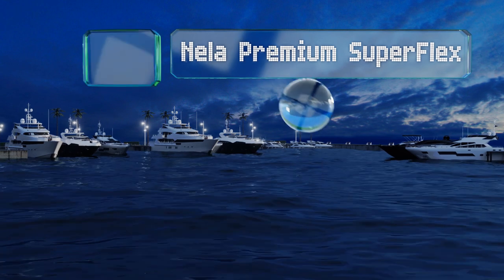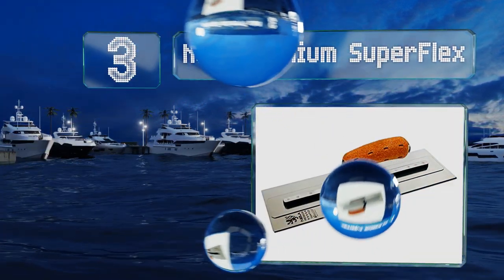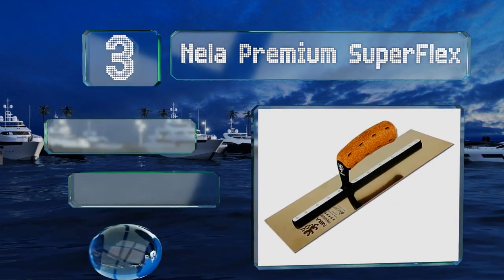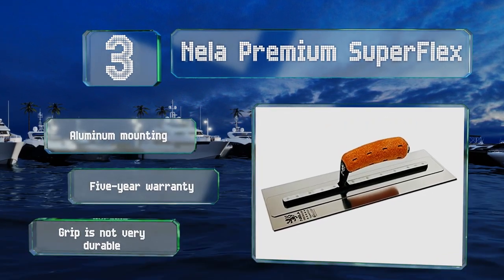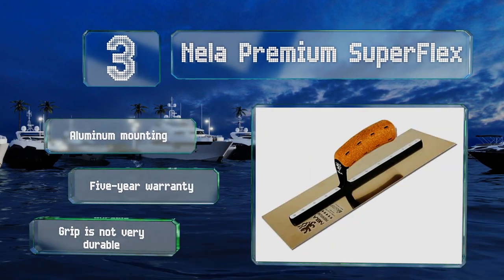Nearing the top of our list at number 3, the Neela Premium Superflex uses a versatile double-blade system that's both rigid in the center and flexible along the edges. The ergonomic handle is made from lightweight cork and provides a good grip even with wet hands. It features an aluminum mounting and is backed by a 5-year warranty, but the grip is not very durable.